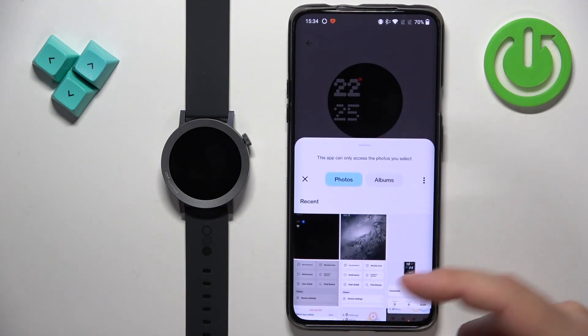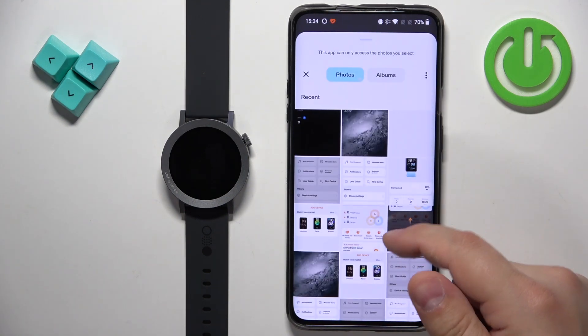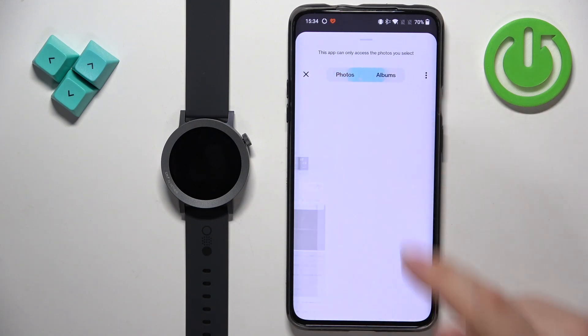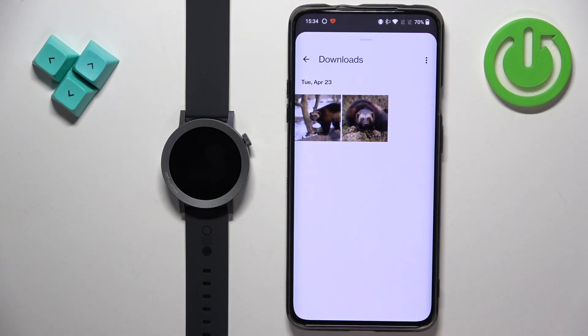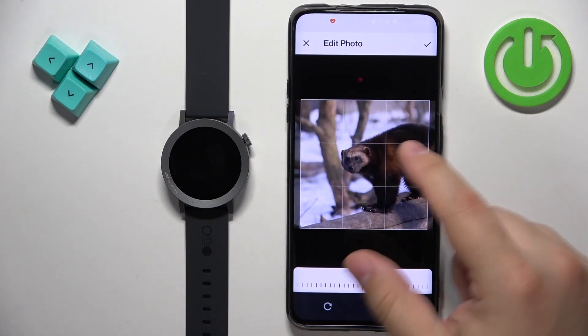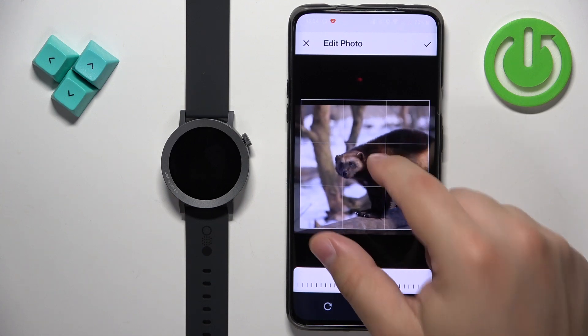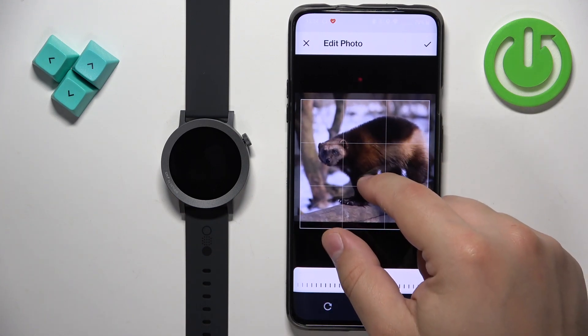As you can see it opened the list of images. I can scroll through the images and look for something. I'm just going to tap on albums, select the download album, and here we have some pictures. I'm going to select this one. Now we need to crop the image because the whole picture won't fit on the watch face, so we need to select the part of the picture we want to use.